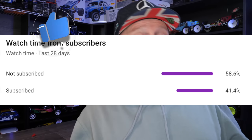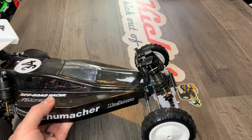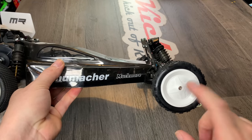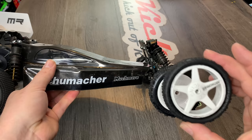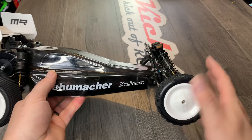58.6% of you watching the channel aren't even subscribed — it costs you absolutely nothing. Being that we're such a small RC channel, every new subscriber really helps the algorithm find our content and push it out to more RC fans. The front wheels are standard at the moment, but I will be getting some more in black and changing them if I like these.